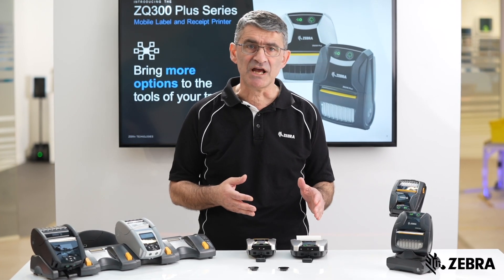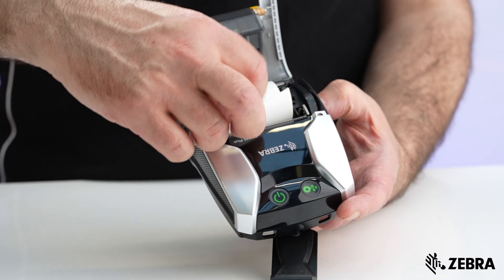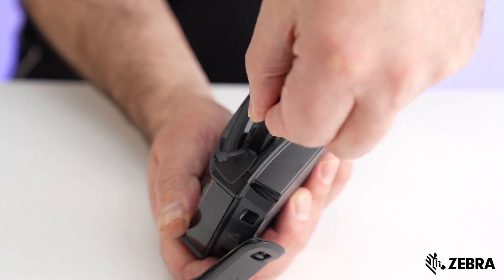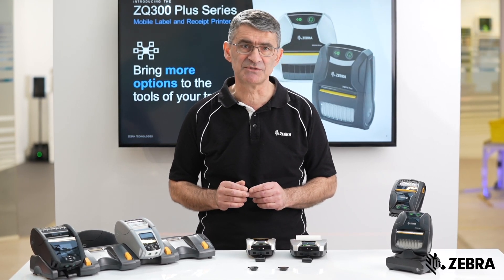The ZQ300 Plus is also the lighter model, weighing around half a kilo when fully loaded with battery and media roll. It also supports USB charging, so you can easily charge the battery with a standard USB Type-C cable.